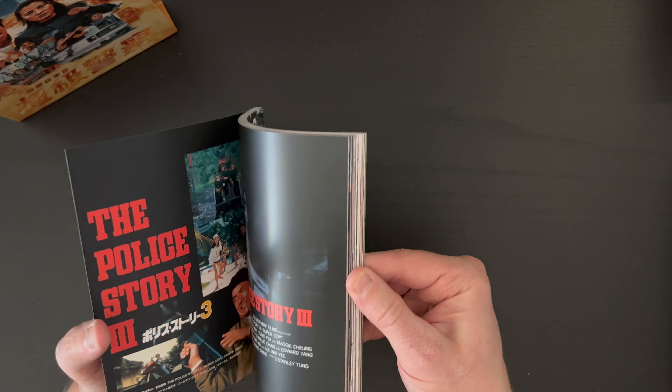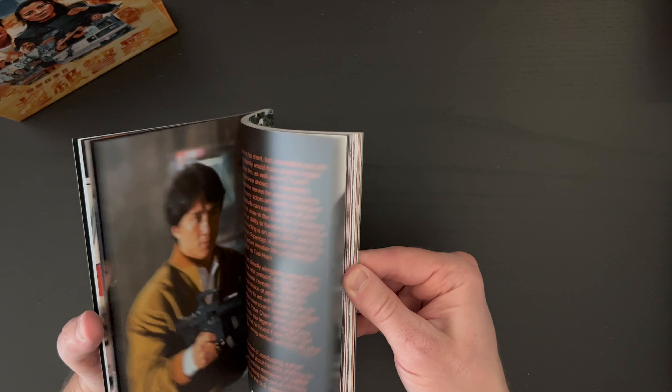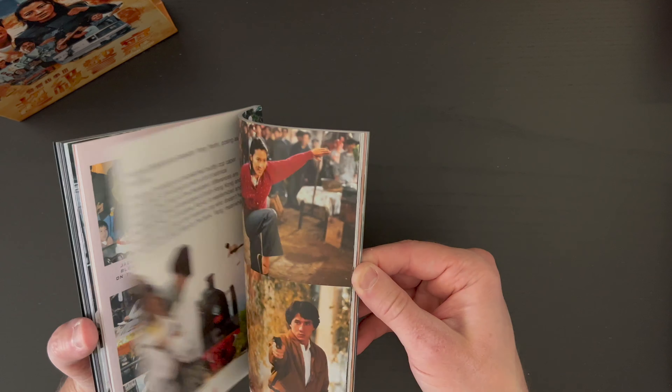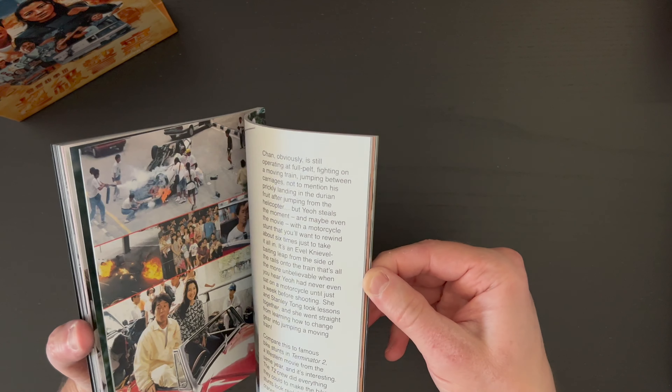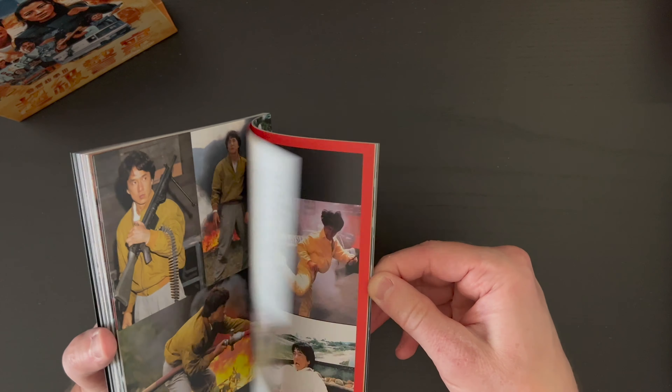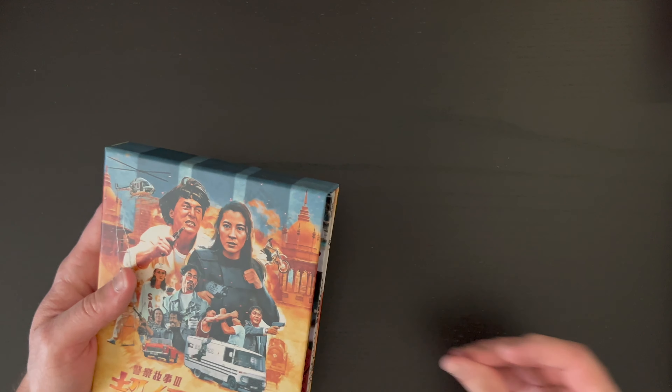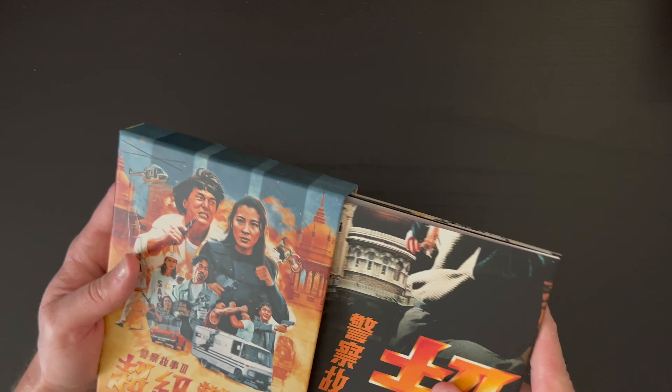And the always-welcome perfect bound book, always full of nice images and essays, promotional photos. It's a lot of fun. These books are always really well put together.